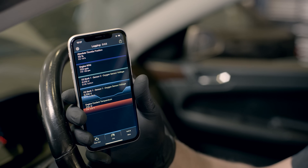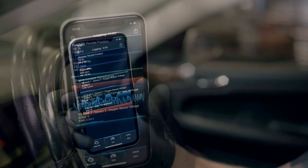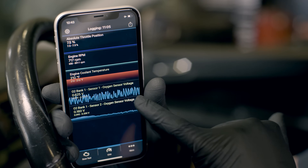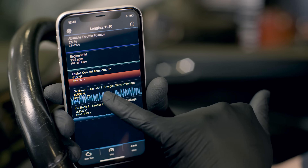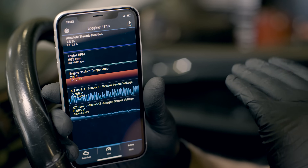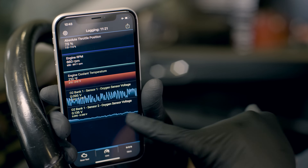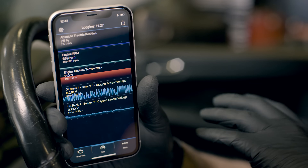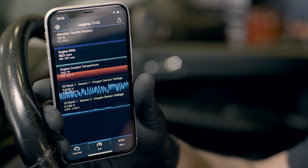Our engine is up to operating temperature at 210°F and we can see voltages being reported from our oxygen sensors. For older style sensors, the range is between 0 and 1 volt. What we're looking for with sensor 1 is fluctuation between 0.1 and 0.9 volts — if it's moving up and down in a regular pattern, that's what we're looking for. With sensor 2, the post-cat sensor, we're looking for that to average around 0.4 volts in a properly running engine.